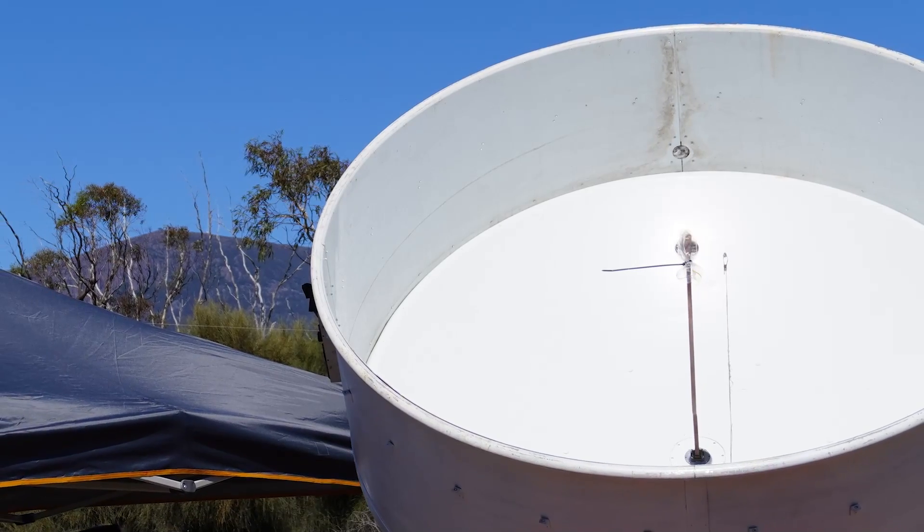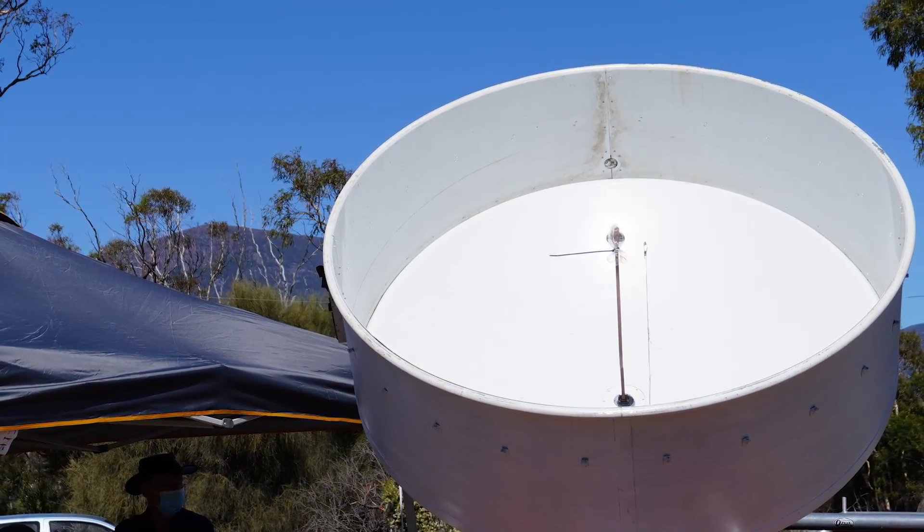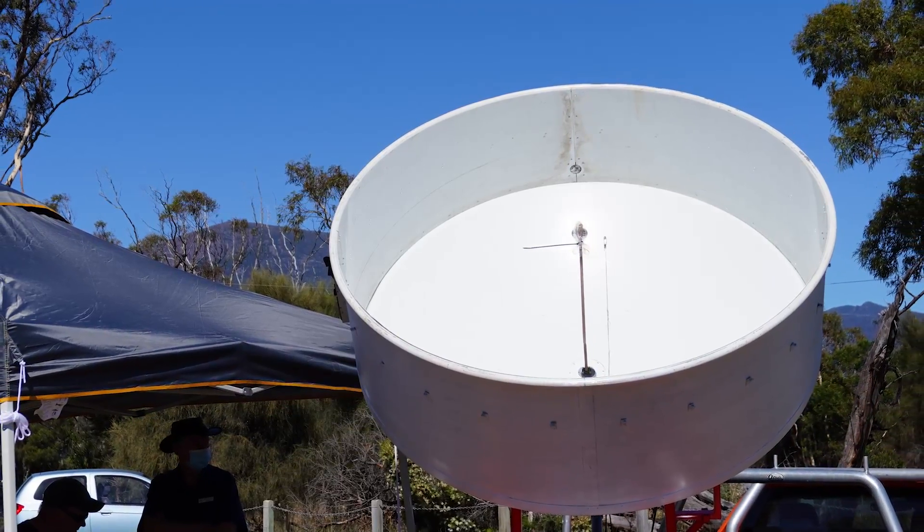On 10 gigahertz, and this is its second outing — the second operation. Yesterday I worked Rex with it for the first time. Today I've managed to work Roger in Cross Church.